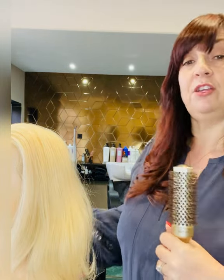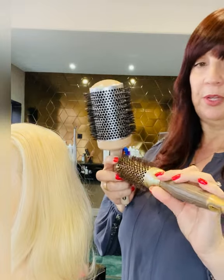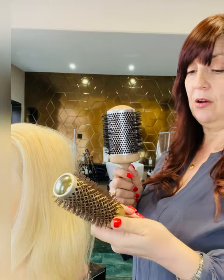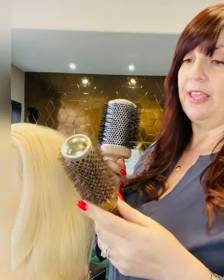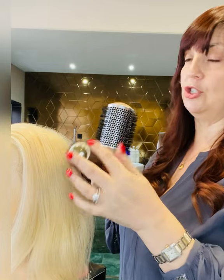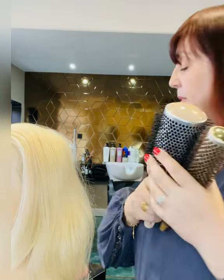For medium length hair you need one of the large brushes for volume and one for the ends. What to look for when getting a brush: you want a really nice smooth coating, especially one that conducts heat. These are nanothermic ceramic coated and they conduct the heat, so when you're smoothing and rolling the brush through your hair it actually acts like a straightener as well, smoothing out any short hairs. You need two of those for medium length hair.